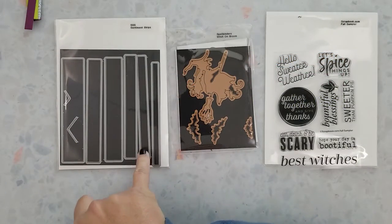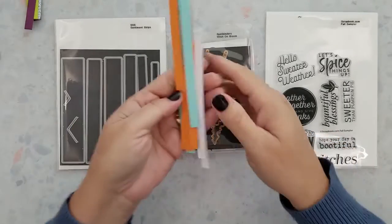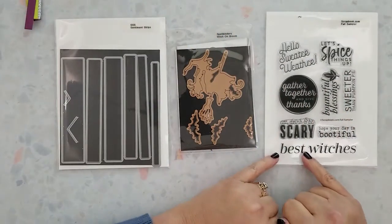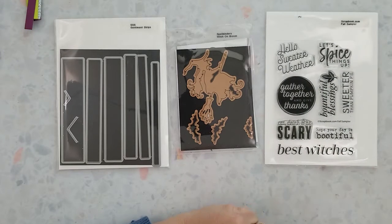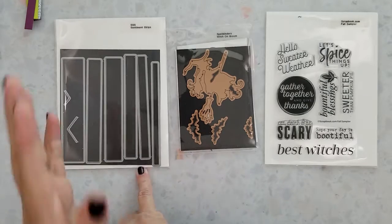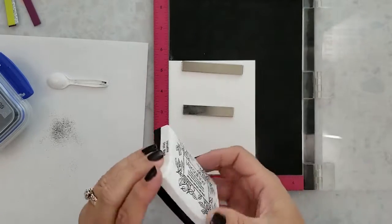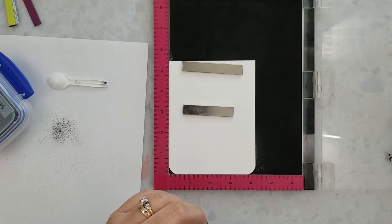I'll be using Simon Says Stamp sentiment strip dies to cut strips of scrap paper pulled from my cardstock — you can easily use a paper trimmer to achieve the same results. I'll be using the sentiment 'Best Witches' from the Scrapbook.com fall sampler stamps, and the spotlight of the card is the Spellbinders Witch on Broom dies. To get started, I'm stamping the sentiment using VersaFine Onyx Black ink onto a 110 pound card base using my Misti.